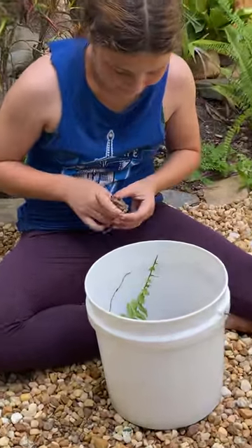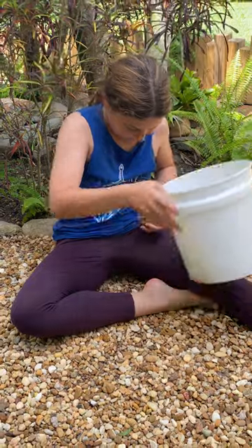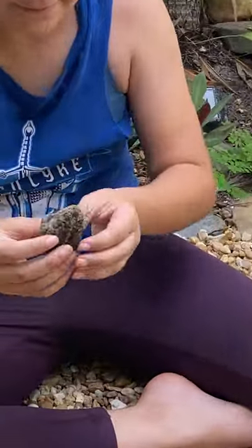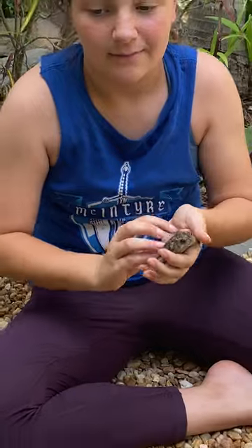I like the patterns on their back — they remind me of a leopard print. You can see that they may have a leopard print on their head, kind of.